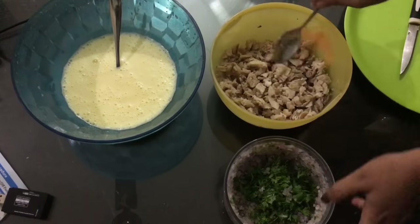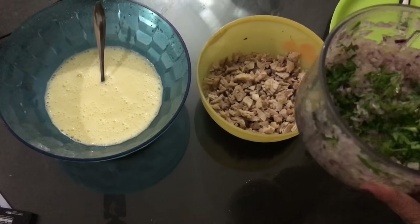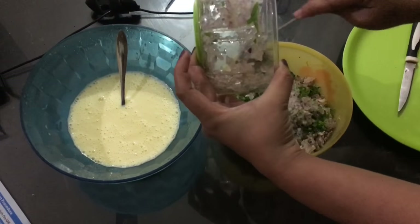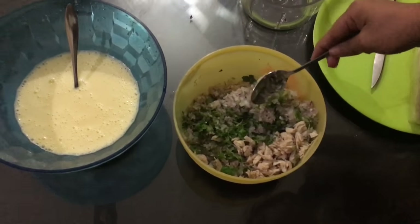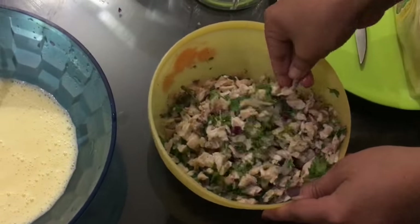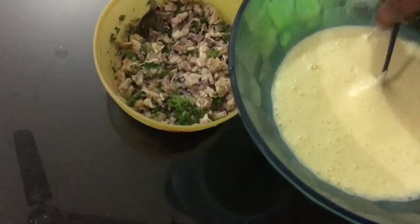This is the chicken in the ready position. I have some chopped onion with some chili and some coriander. Let's mix this into the chicken and mix it well. Next, we add the mayonnaise to the chicken and mix it properly.